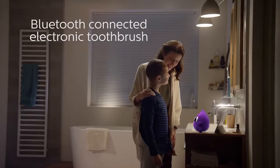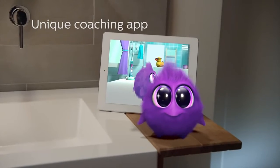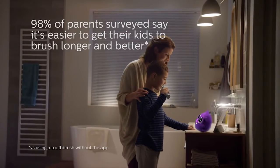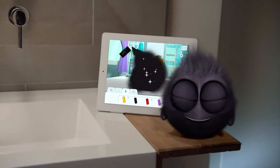By brushing his or her own teeth, your child also brushes the teeth of Sparkly. While kids learn and have fun, the app monitors progress and tracks the total performance. Ninety-eight percent of parents surveyed say it's easier to get their kids to brush longer and better.